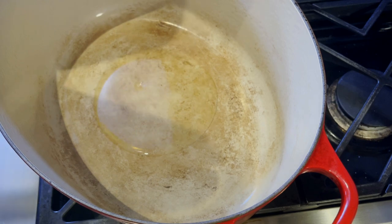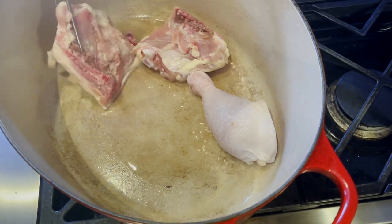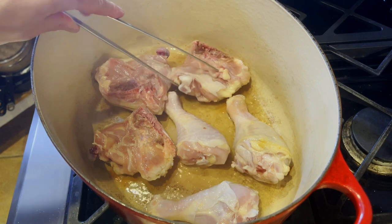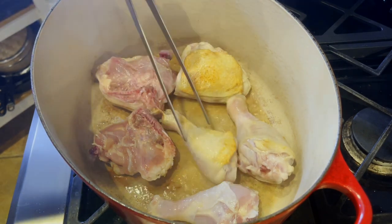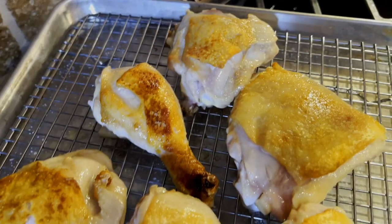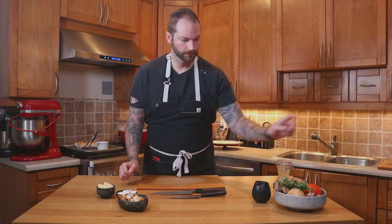Next we're going to sear the meat, starting with a heavy bottom pan with oil that is really hot. We're going to place all our pieces — which we've obviously seasoned before with some salt — and when you get that golden brown color we're going to flip them over. When you have color on both sides we're going to take them out of the pot, put them on the resting rack, and we also want to make sure that we keep that chicken fat for later.